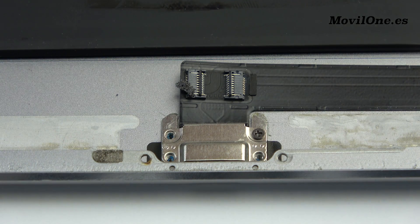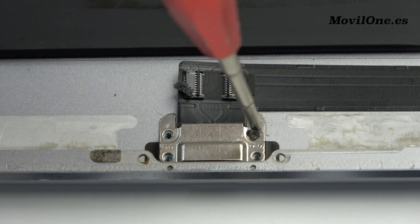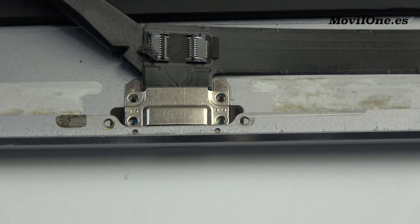We remove the charging port flex. Remove the following screws. We remove the charging port flex.